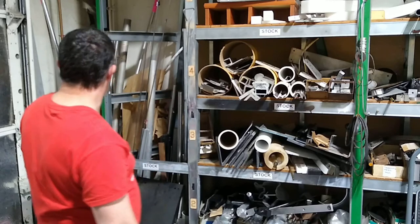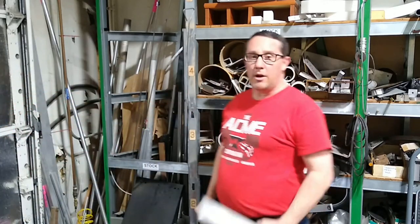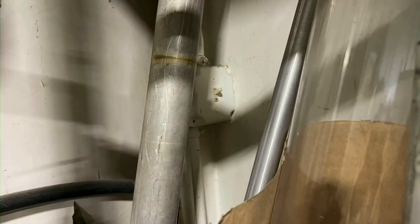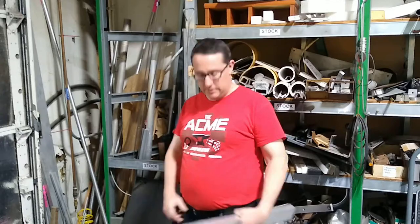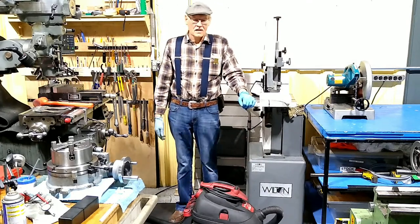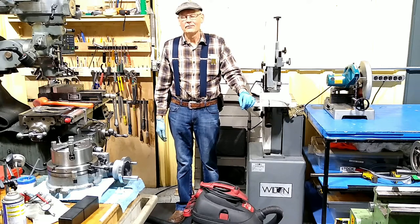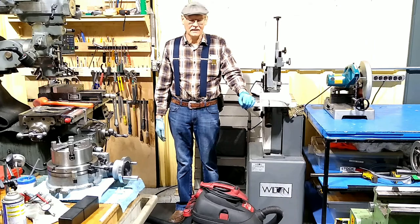Also wanted to point out: in the corner behind the stock is the switch for the heater in the machine shop. When you're done working, please clean up. It is nice to walk into a clean shop, and everybody wants that, so let's all do our part.